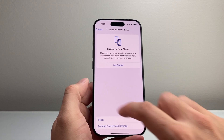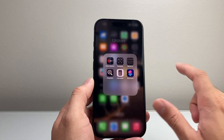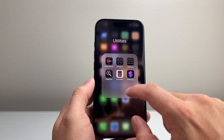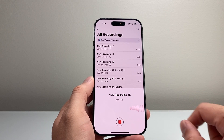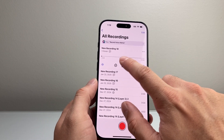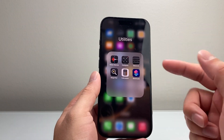If it's still not working, the next thing to do is test your microphone. Use the built-in Voice Memo app and try to record something. Then stop it and play it back, just to make sure it's not an app-related issue.